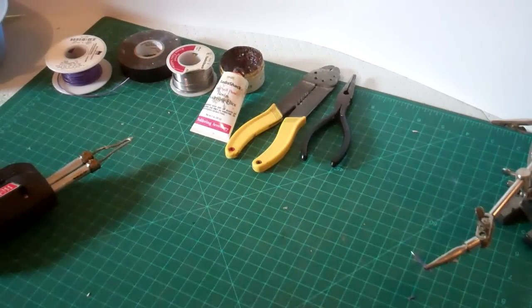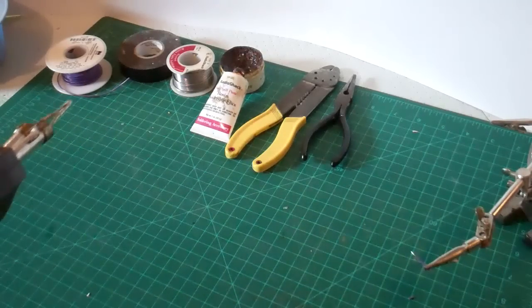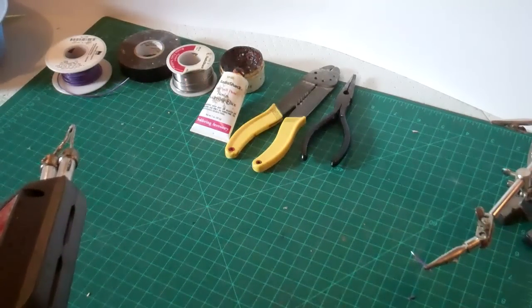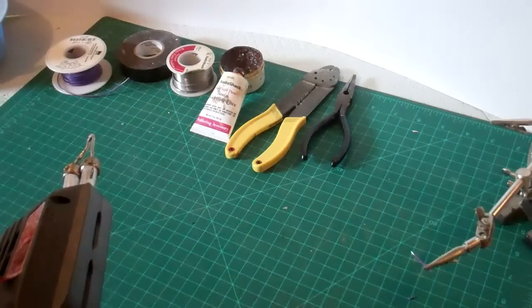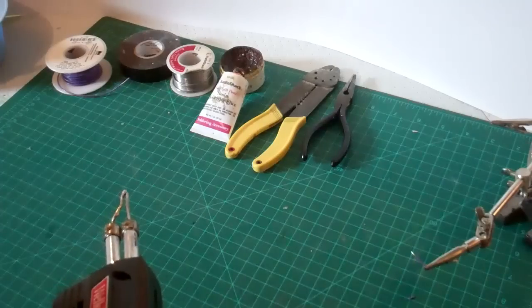Soldering is a skill that many first-time railroaders can find a little bit intimidating. Like most, it's not that hard once you get started with it. At Line 0, we thought we'd give you a chance to see very simply how you solder the basics together for those few times that you may need it while you're wiring your railroad.